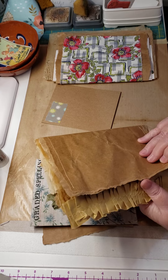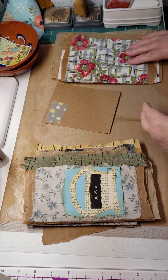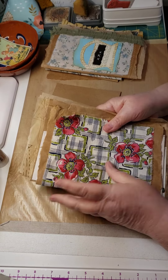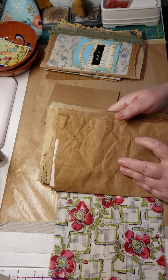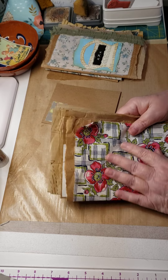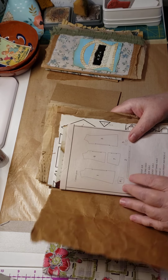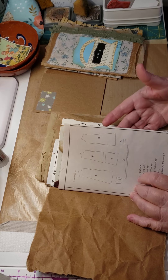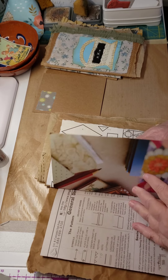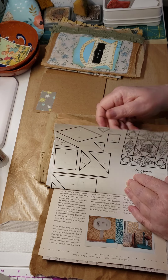This is tissue paper — all kinds of different stuff. This one is just made out of a paper bag and I've sewn on it. This is my inspiration for this project: my cover is paper bag, it's also going to have vintage fabric, dress paper, book pages from the Granny Chic book, and quilt paper.